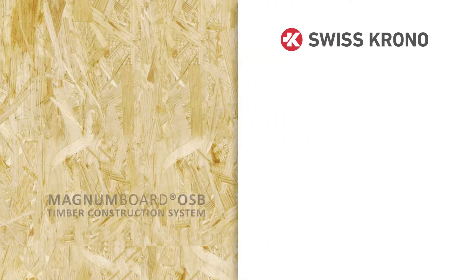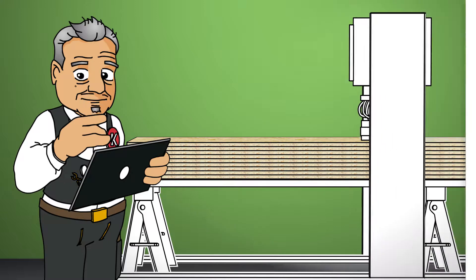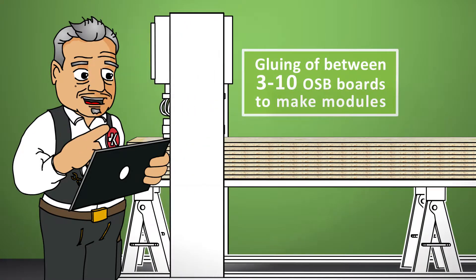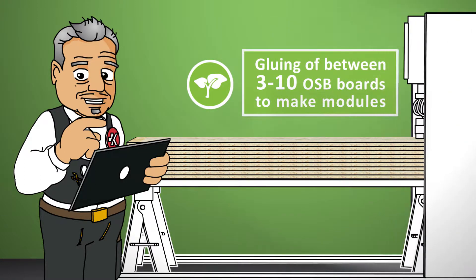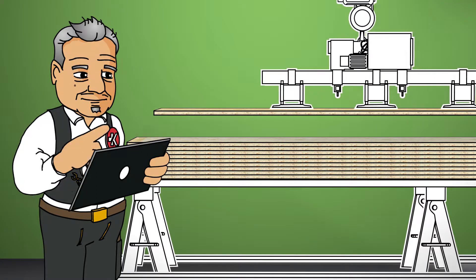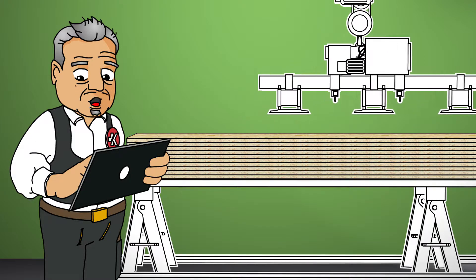Do you want to build quickly and sustainably? The Swiss Chrono Magnum Board OSB massive timber construction system is the answer. Here we are at one of our licensees who makes complete large-format modules. Multiple OSB-4 boards up to 80 meters long are glued together.